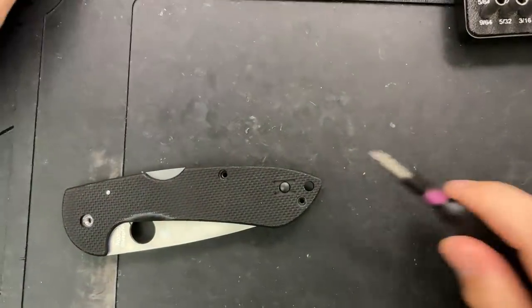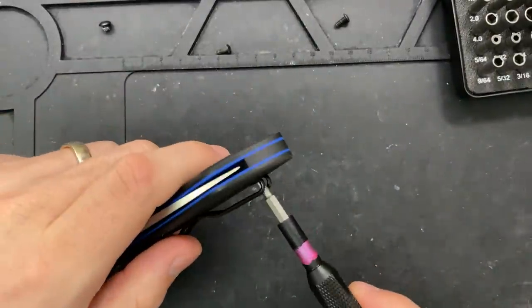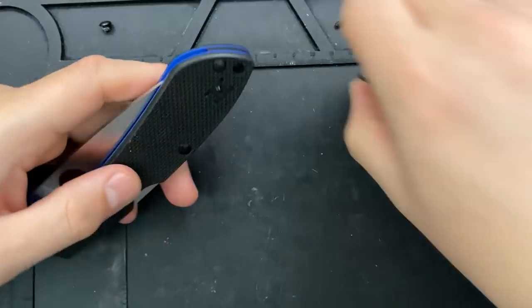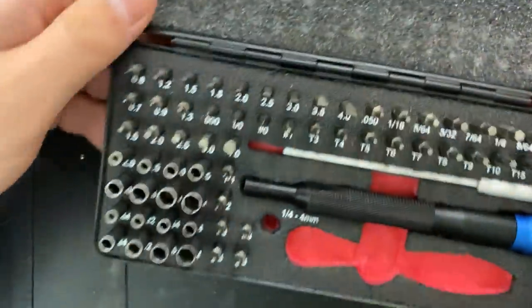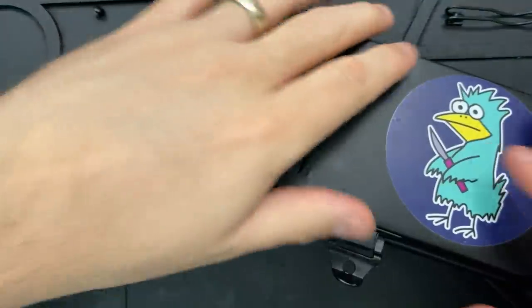By the way, it looks like three different screws here — oh no, those are the same length. Okay, never mind. I'll pop this guy out. So far, so good. I can go ahead and put this ratcheting set away. If you're ever curious about any of the tools I'm using, including this little ratcheting set, just go to NickShabazz.com/tools.